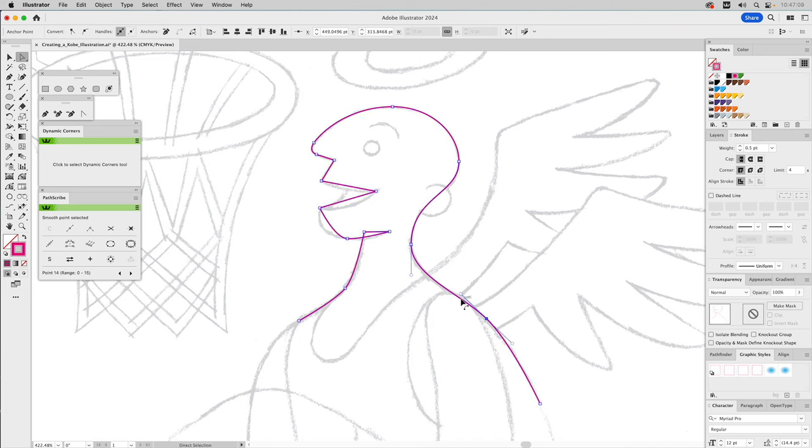I'll adjust this curve on his shoulder and pull it down. If I want to get access to a handle that has none visible, this is why I usually use a plugin called PathScribe. As soon as I select a path, nodes come up giving me access to the handle. It's very helpful and intuitive — that's why I love plugins.